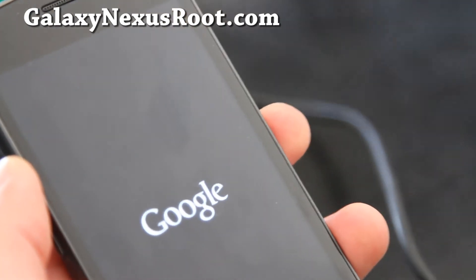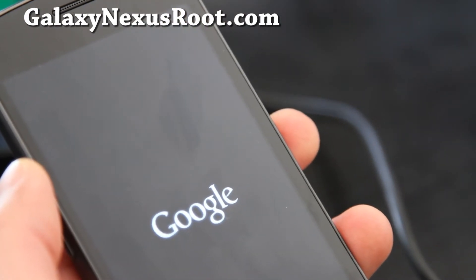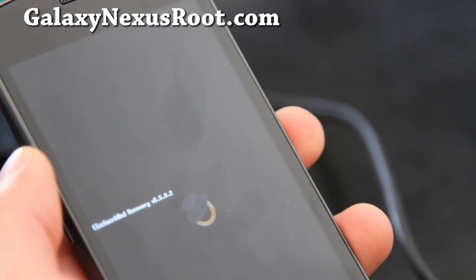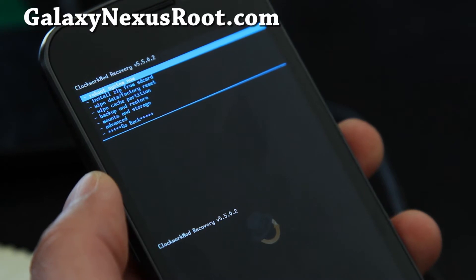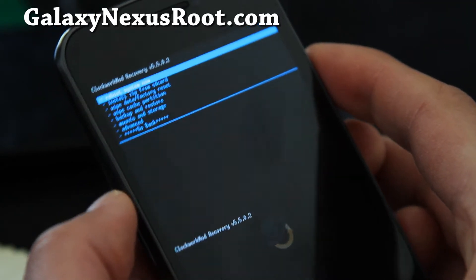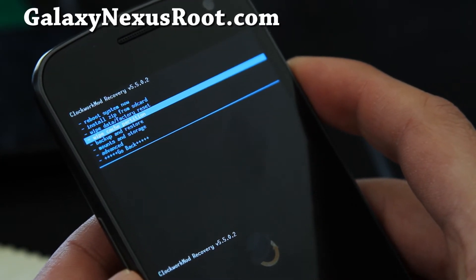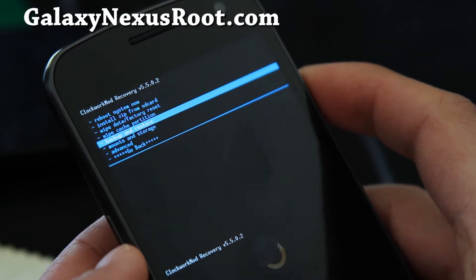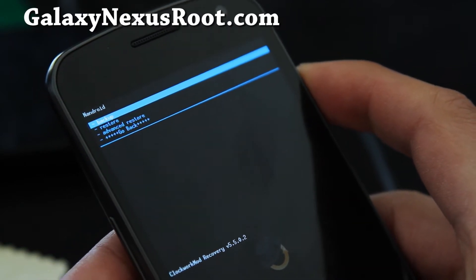I'll have to adjust my camera for the brightness of the menu buttons because it will be hard to see them. So I'm in recovery — let me adjust my camera real quick. You can see there are different functions. Basically, we're going to make a backup of our current rooted stock ROM. Go to backup and restore, hit the power button, and select backup, then hit the power button.